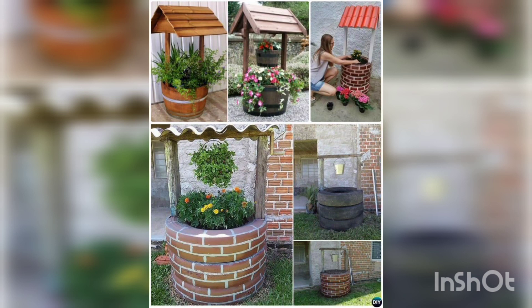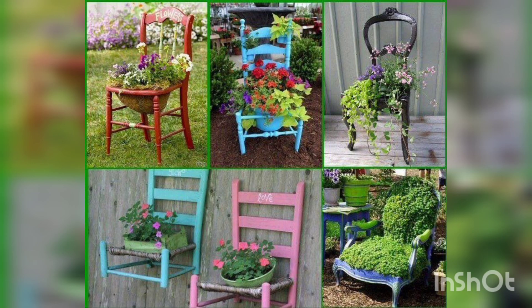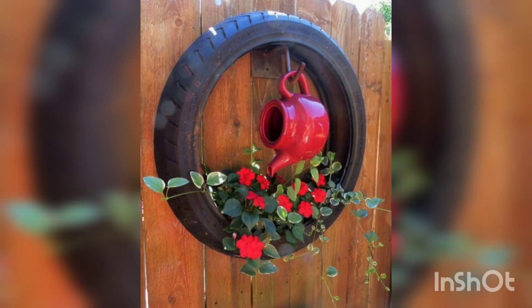You are watching old tires decorated as well, along with ostrich models. You are watching different designs of chairs decorated with flowers, and a tire decorating with flowers.